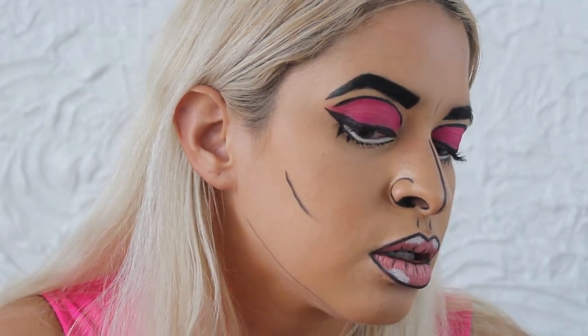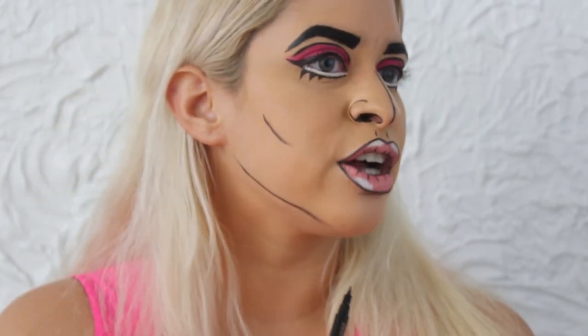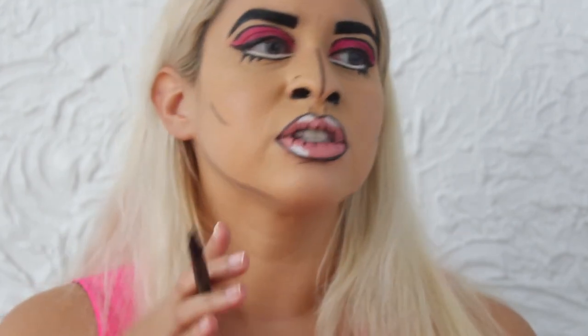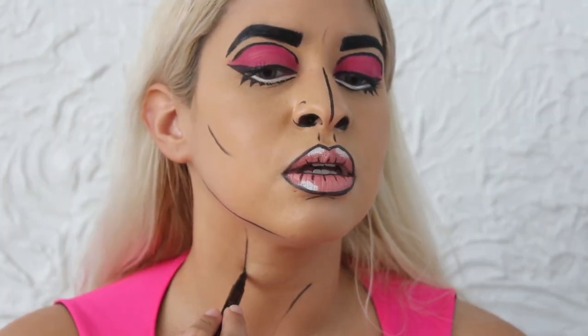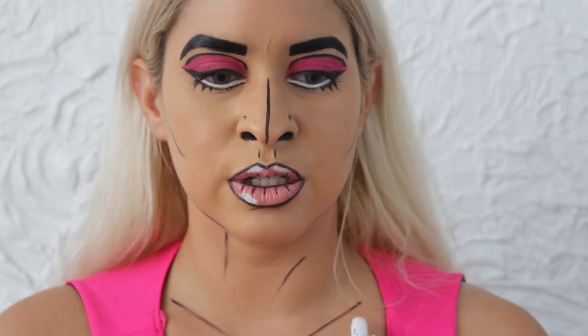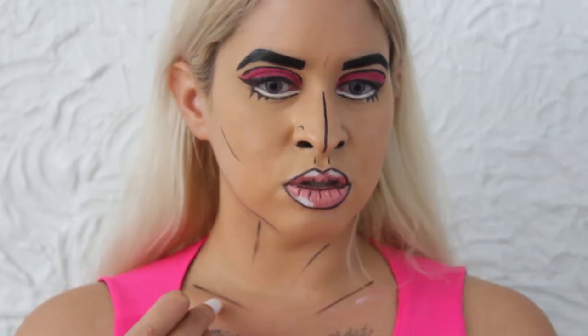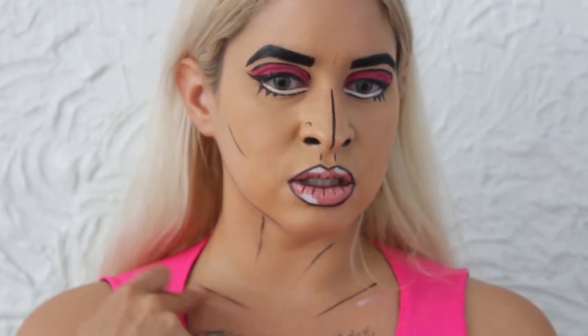Obviously the next part is chiseling out your jaw because you cannot forget that part. There are other options — you can draw a whole line around your face to make it even more cartoony, and you can line out your ears. I'm going to keep it simple since my hair will be down, but I am going to line out my neck. Sometimes I even like to take a little highlighter on the neck, at least just to show that it pops — this is where my collarbone is — and just put it here and smudge it out, then the same on the other side.